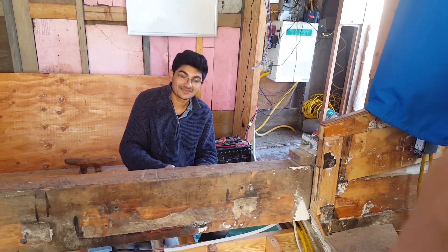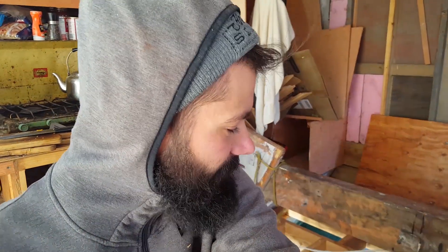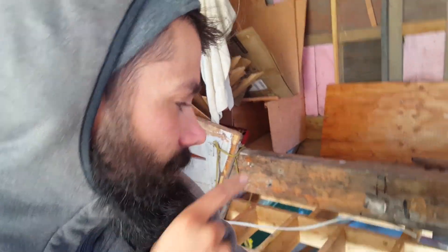Heyo, look what we got again, it's Chris. Hey. And he's back from the city. The city treated him a little rough — a little skateboarding accident, sprained his ankle. So we're getting him on a lot of seated jobs today, including doing the fillets on all these beams in the floor here.